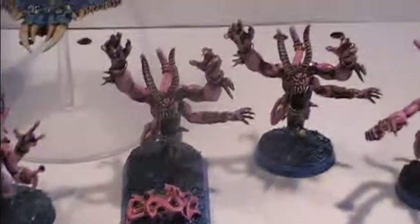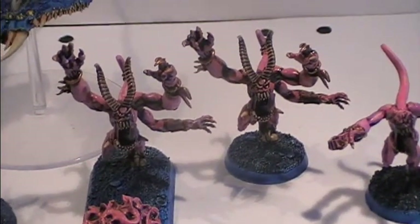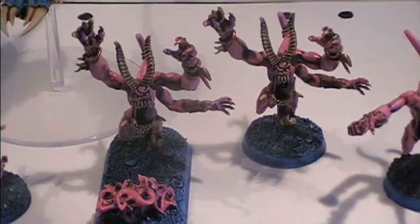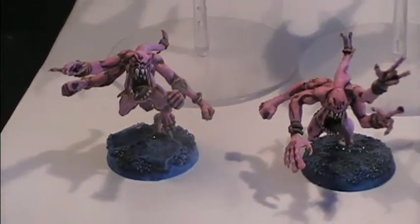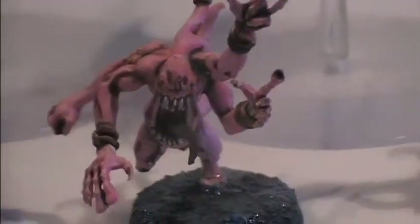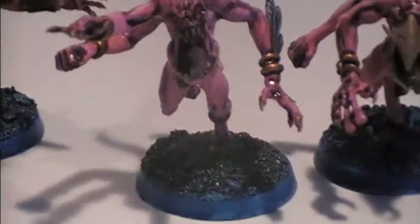I felt it would look awesome — it looks like when these demons have an incursion in real space, it will affect the ground which they are walking upon. Beside these two aspiring champions of Tzeentch we also have two regular Pink Horrors as we can see here, and another two regular Pink Horrors as you can see here.